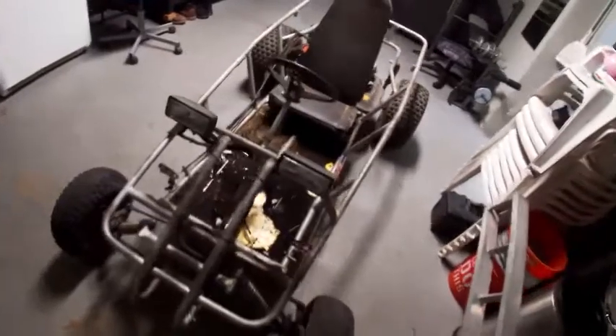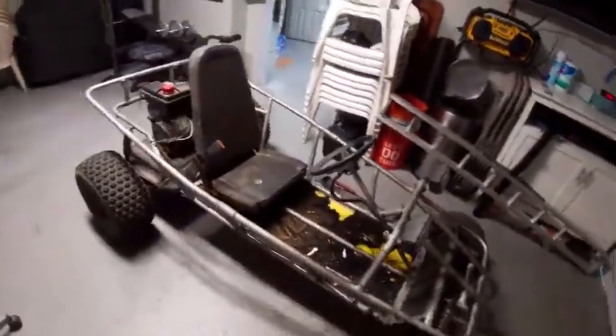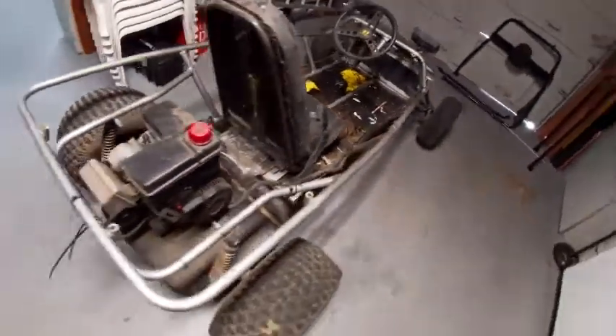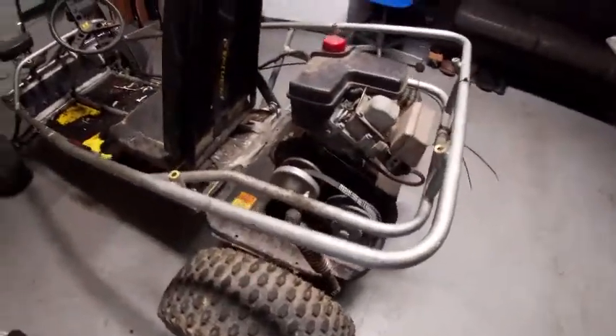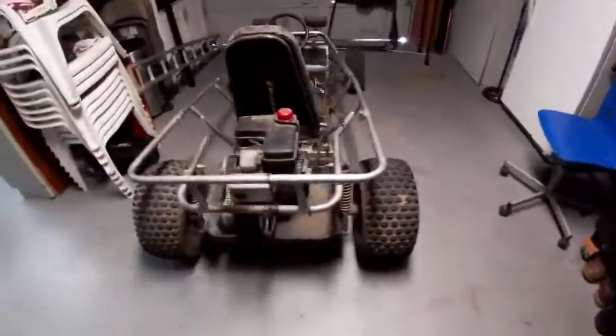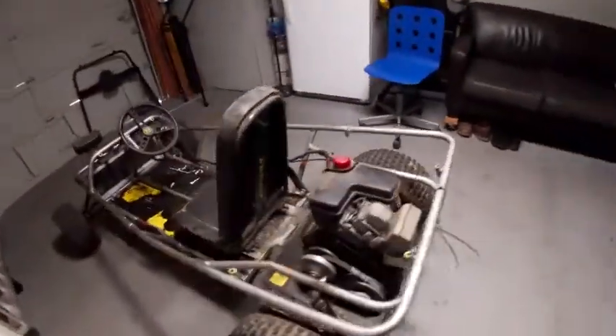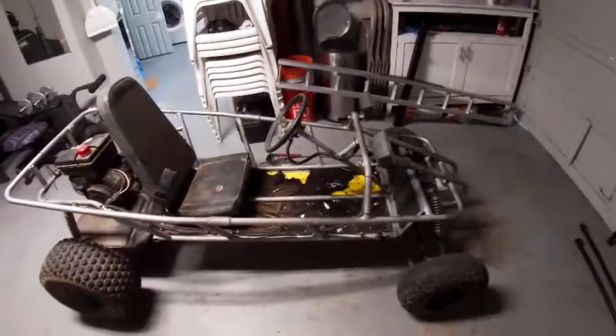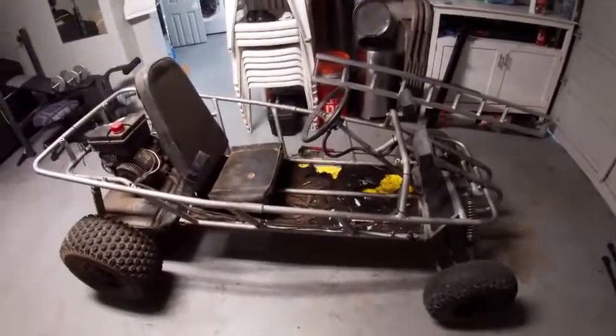Stay tuned for the next video when we clean it up and all that. Comment down below how much you think I got this for — good deal or not? You know these days everything's expensive. Hopefully we get this engine running, but if not we might need to go with like a 420cc or 670cc engine. This is a pretty cool buggy. Make sure to like, comment, and subscribe, and stay tuned for the next video.